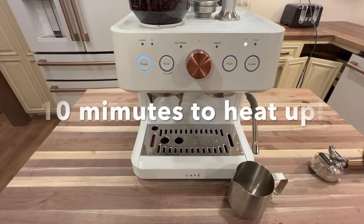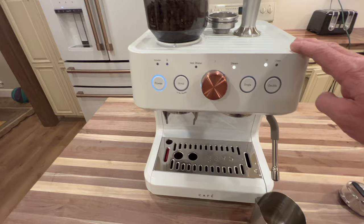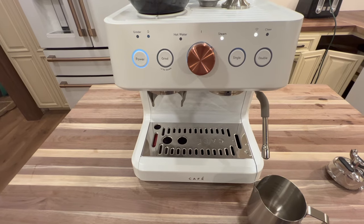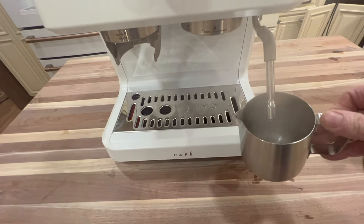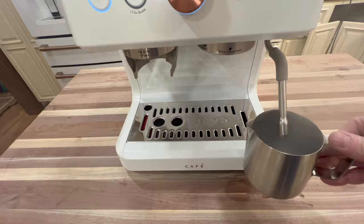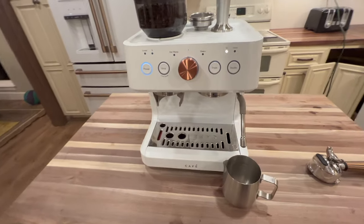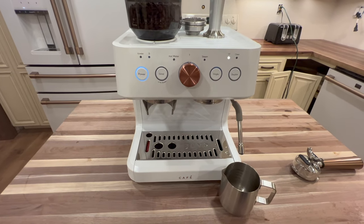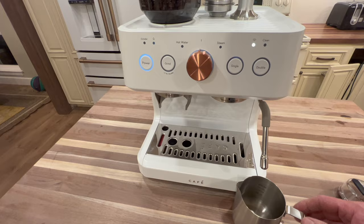This machine has been on for about 10 minutes. If I turn the steam function on and give it a second — you can see steam and hear a little noise. The steam is coming out. After about 10 minutes, that's not bad. A traditional commercial espresso machine — a single-phase 30-amp machine — can sometimes take 25 to 30 minutes to heat the water. So this actually did a really good job. Ten minutes to heat up is really good.